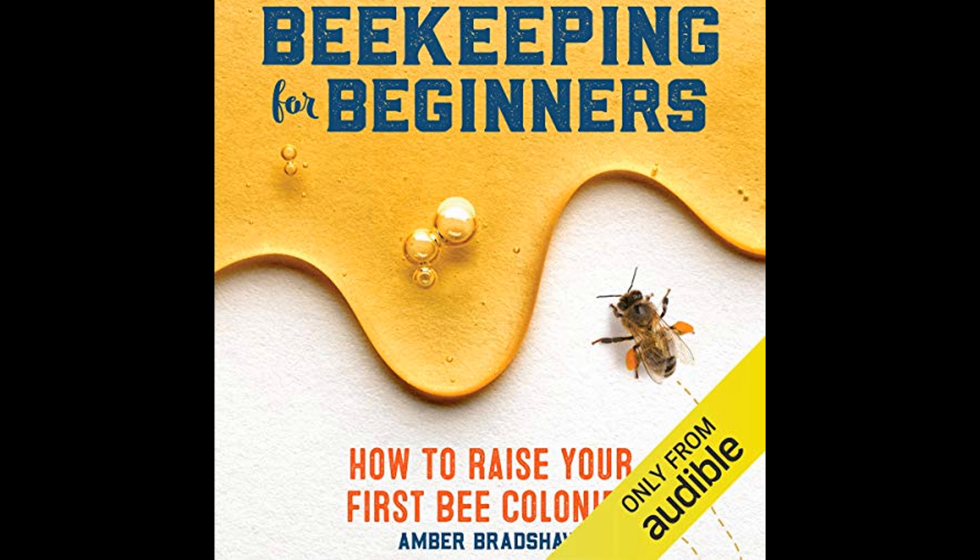Harvesting honey is often the most rewarding part of beekeeping, and the author does not overlook this exciting process. She instructs on the proper time and method to harvest honey, ensuring that the beekeeper leaves enough for the bees to sustain themselves, particularly over the winter months.